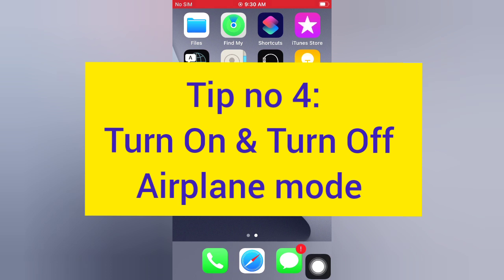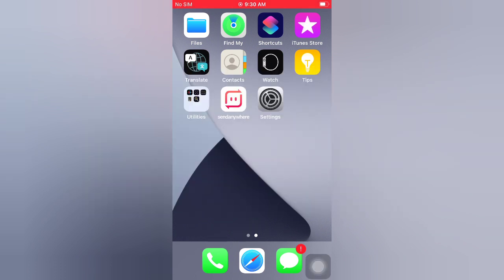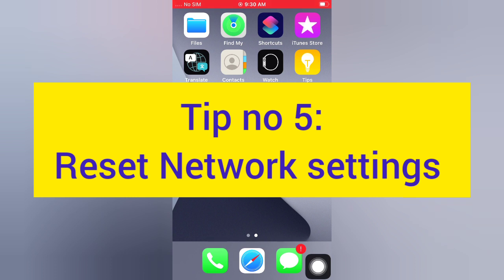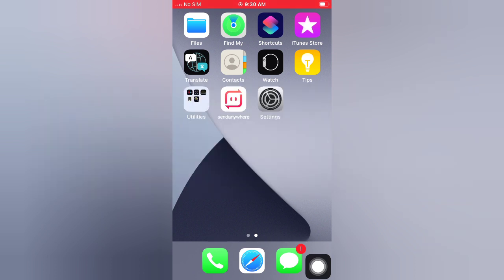Tip number four: turn on and turn off airplane mode. Open the Settings app on your iPhone, turn on airplane mode, then wait a few seconds and turn it off.